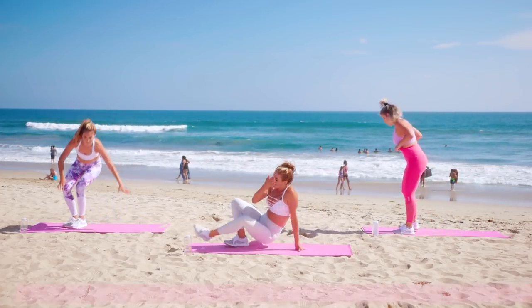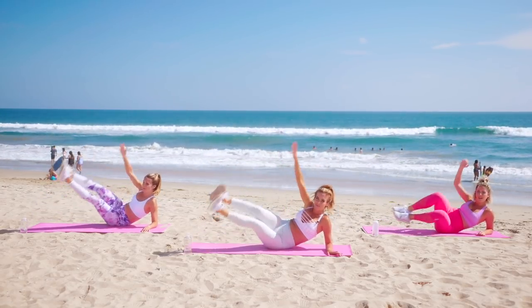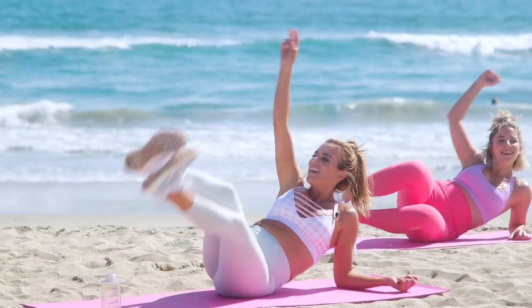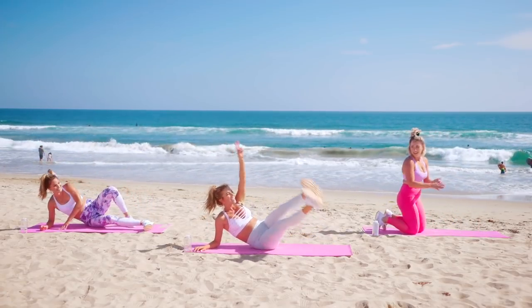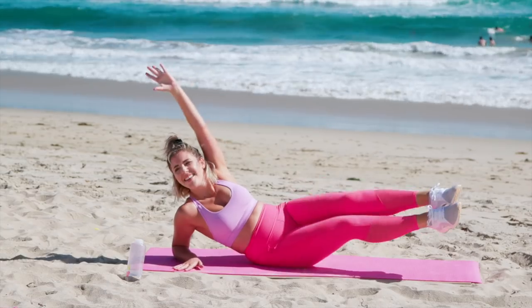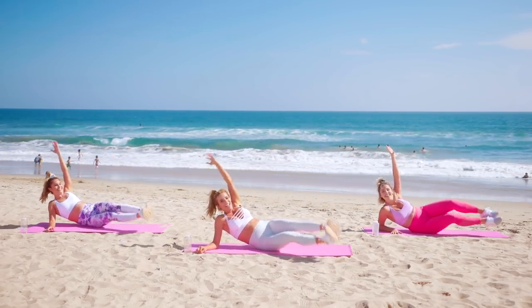On to the mat for the oblique jackknife — 15 on each side. Exhale, lift it up and down, getting those obliques right here. You got this. Just think of yourself laying on that beach in Mexico. Three, two, and one — switch it out, right to the opposite side. Exhale, lift, come on girls, up and down. Last ten, you got this. Five, four, three, two, and one.